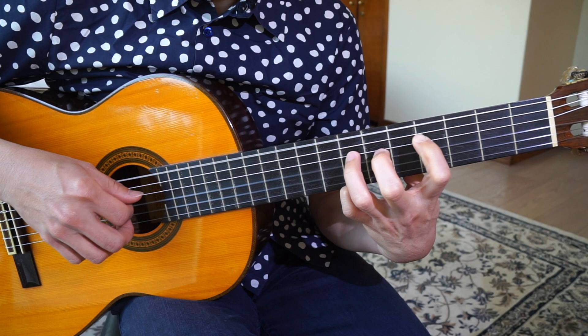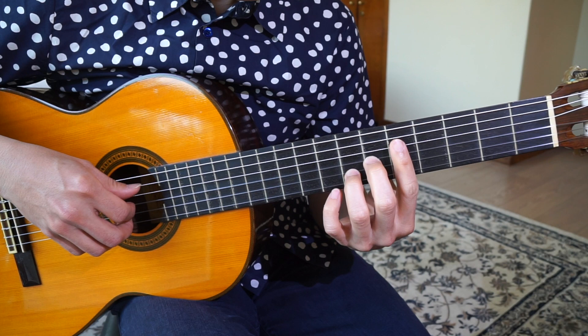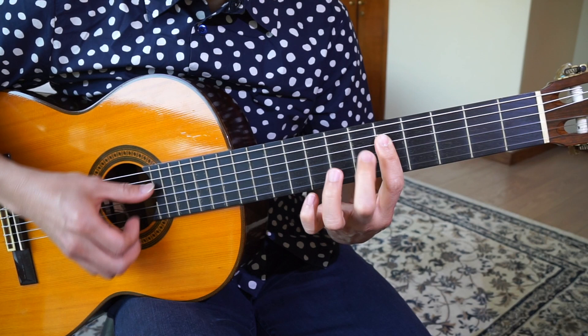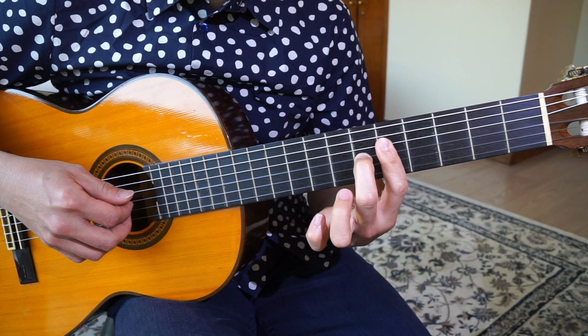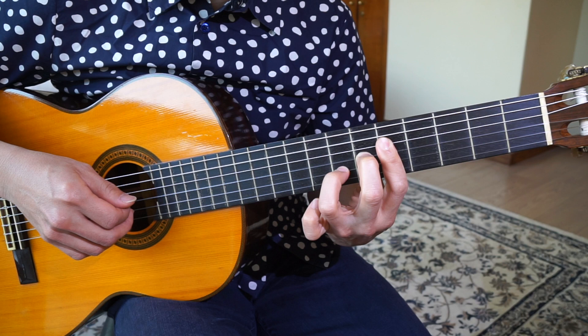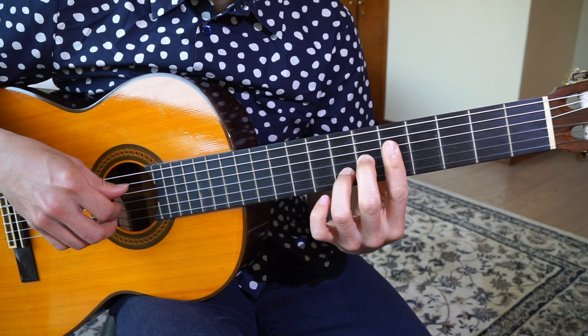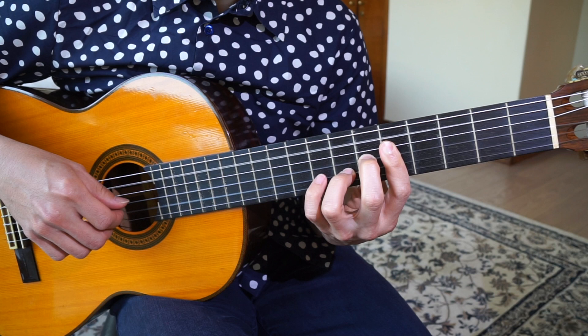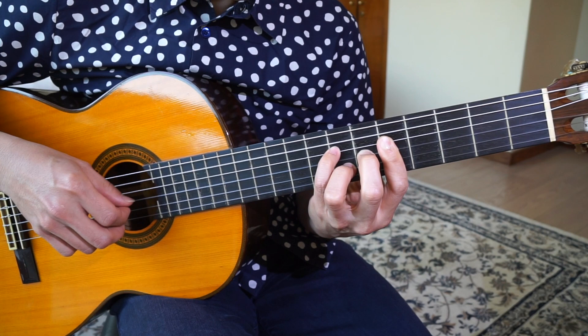Then the next chord is basically an A7 or A13 chord. You bar the 5th fret for these 4 strings, then you put your middle finger on the 3rd string, 6th fret, and then your ring finger on the 7th fret of the 2nd string. You need to tap on the pinky — it's like this. So again, the whole thing.